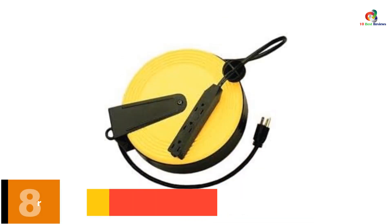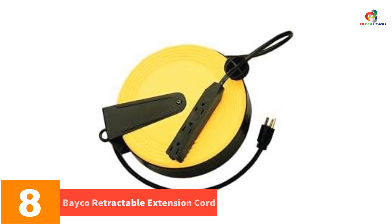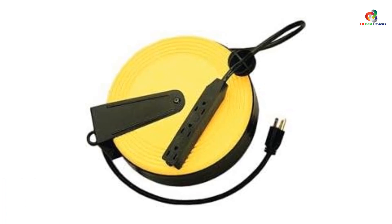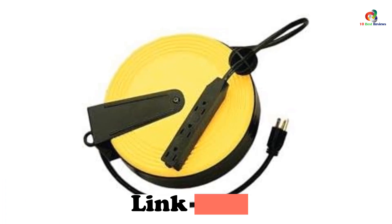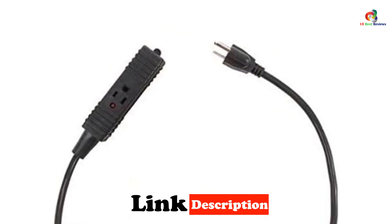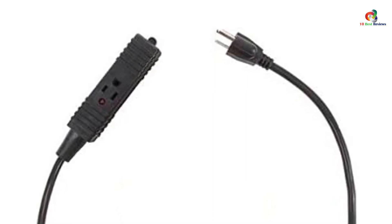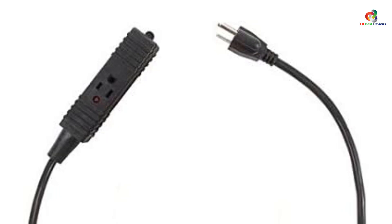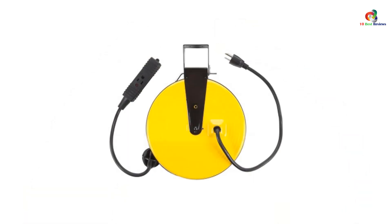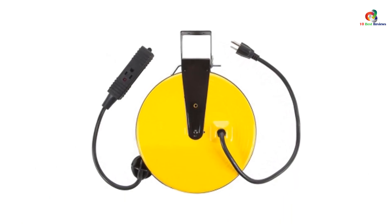At number 8, we have the BAKO Retractable Extension Cord. Even if retractable cords offer a long length, they should be coiled into a compact reel in order to be portable. The BAKO offers just that. Our number 8 choice is the BAKO SL800 — a metallic extension cord of 30 feet length, which is sufficient for almost all basic needs. You will get 3 grounded 3-prong outlets with the BAKO SL800 that will ensure device and personal safety.